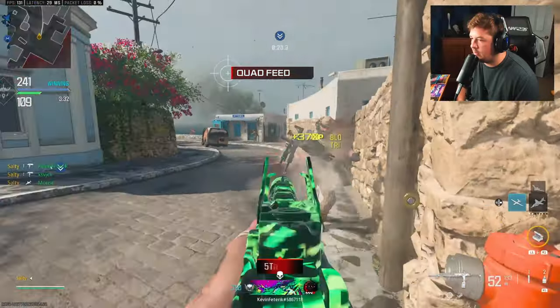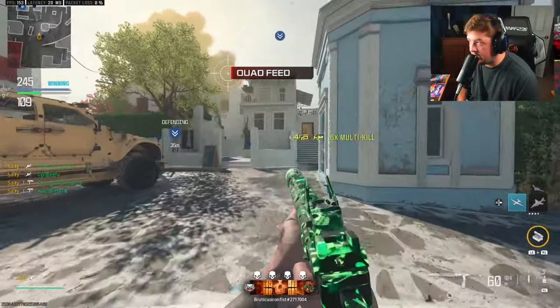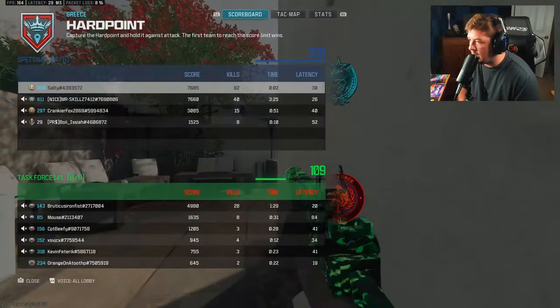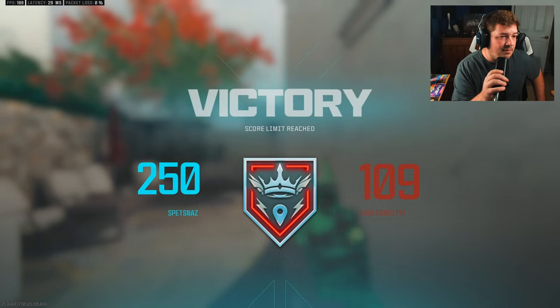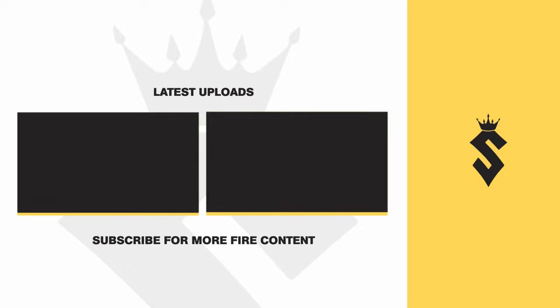I think the streak is really what saved the game here, to be honest, because I really don't think anybody was planning on spawning in. Wrapping it up with 82 kills over on Greece. This map never, ever gets old to me.